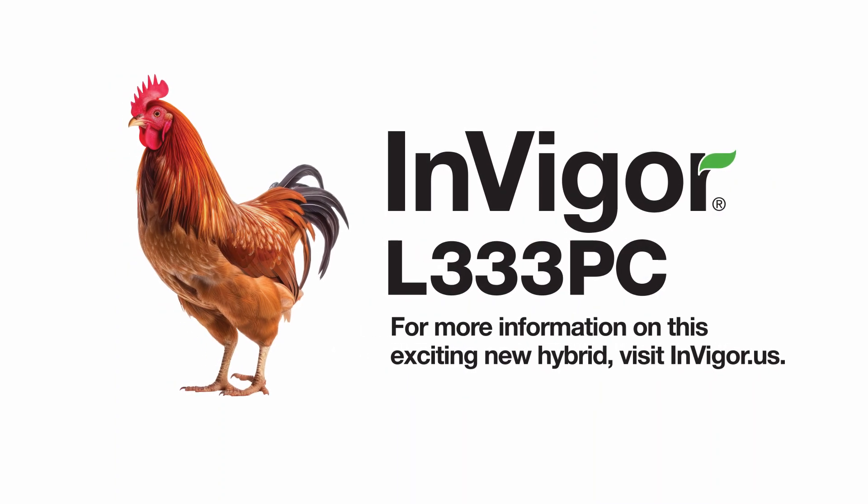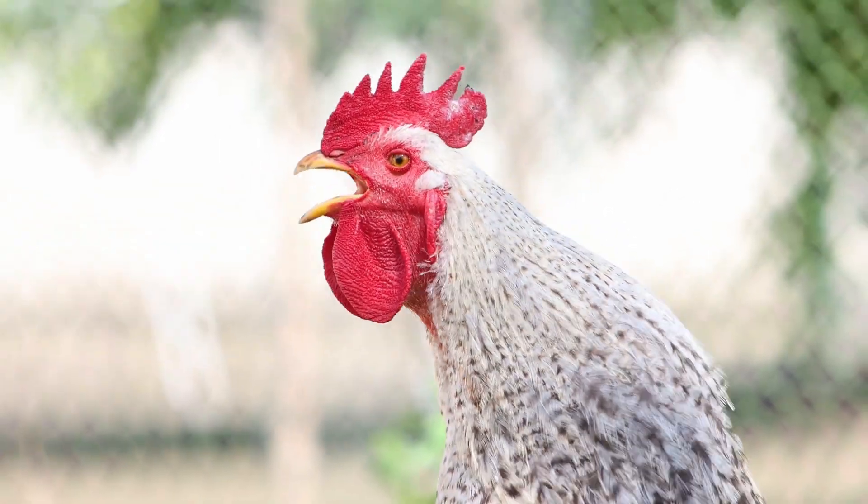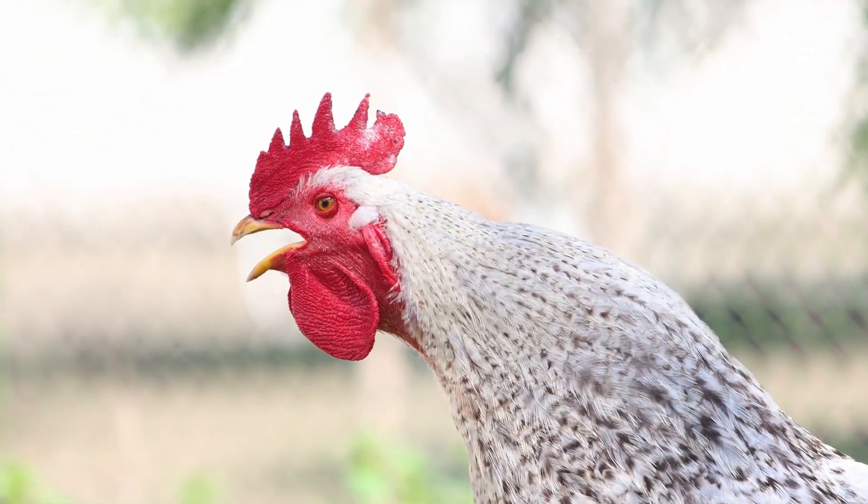For more information on this exciting new hybrid, visit InVigor.us.